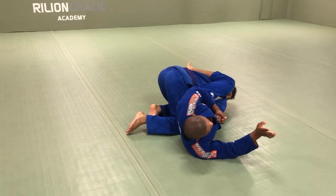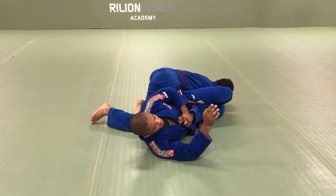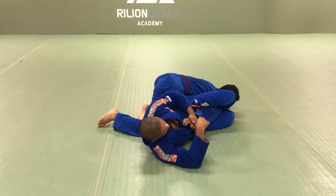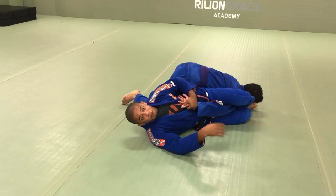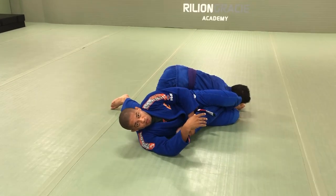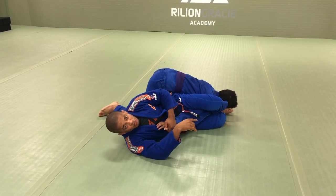As soon as I have this position, the top leg goes in front of his face and then I'm going to have a straight arm lock. Because I'm holding his hand, he cannot rotate his hand. If he rotates, we're going to have a omoplata, but I want to swim with him right here. Then I just raise my hand.